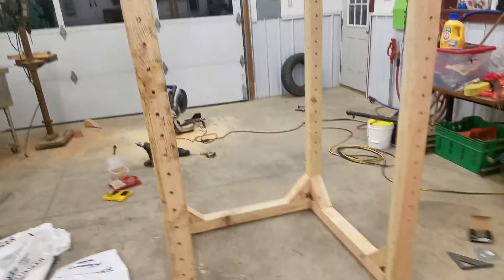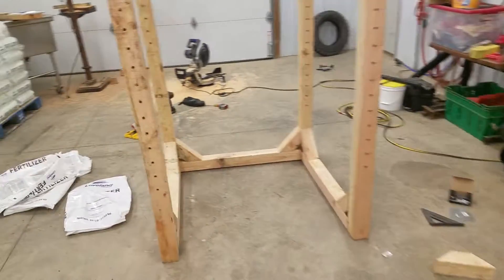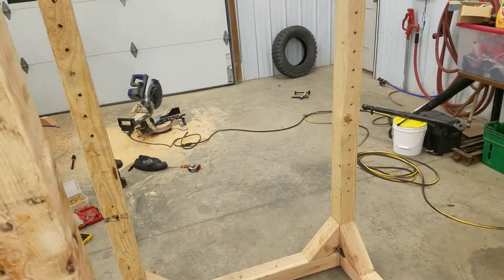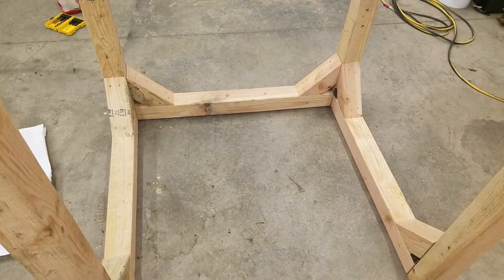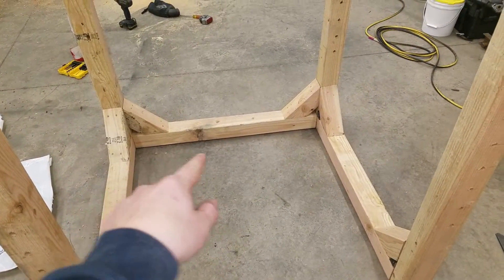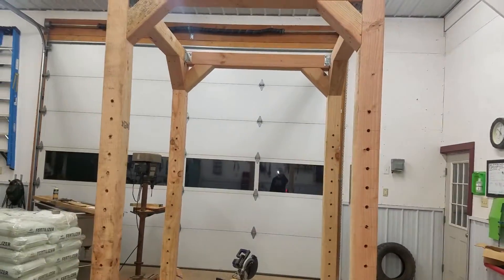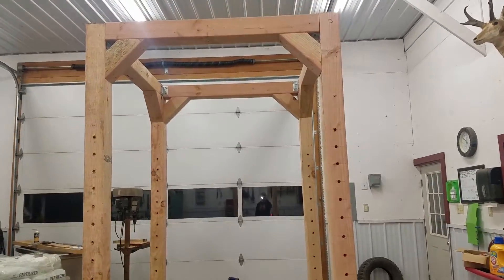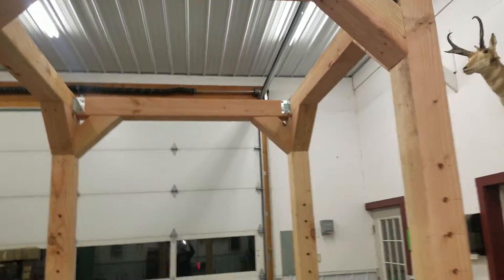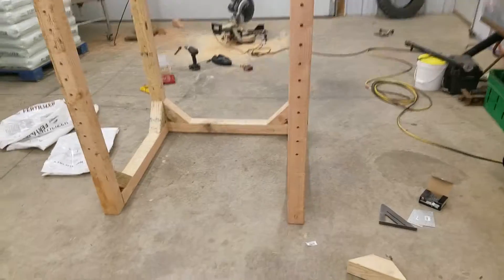Anyways, this is the rack. You can see we got our holes here - our bolts will go through and that will be where our bar will sit. We'll probably have to shim up that wobble a little bit. But yeah, plenty of room - we'll have plenty of room to do overhead press, pull-ups. I'm planning on putting a pulley system in here so I can do tricep pull-downs and stuff. Came out pretty good.